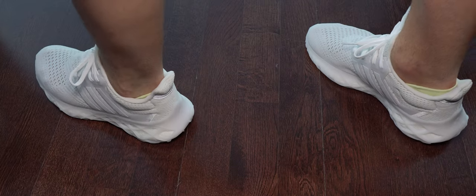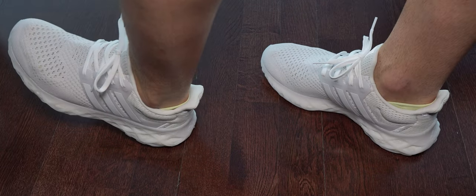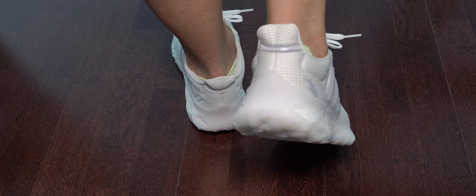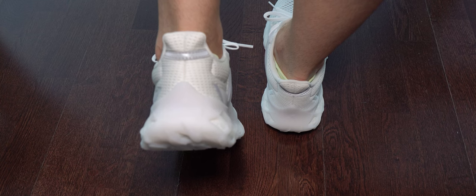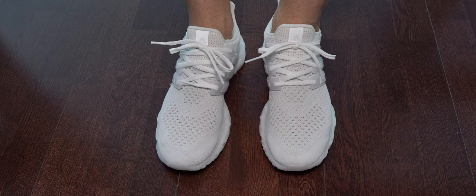Having them on my feet, I'm trying to flex the midsole. Because of that web cage plastic on the sole, you cannot flex it as much, but it doesn't affect the comfort inside - it's actually very good, almost the same as in Ultra Boost 20. I like the cushioning on them.